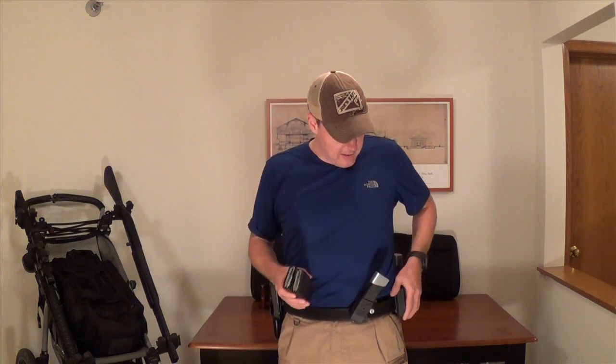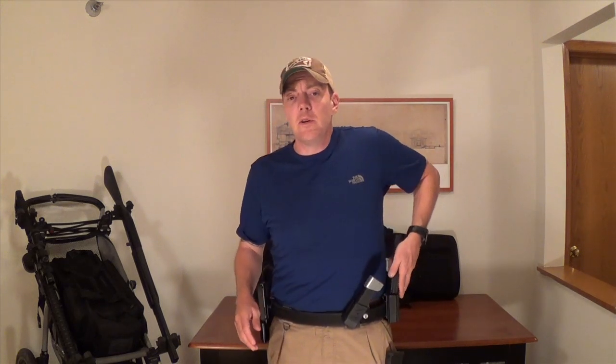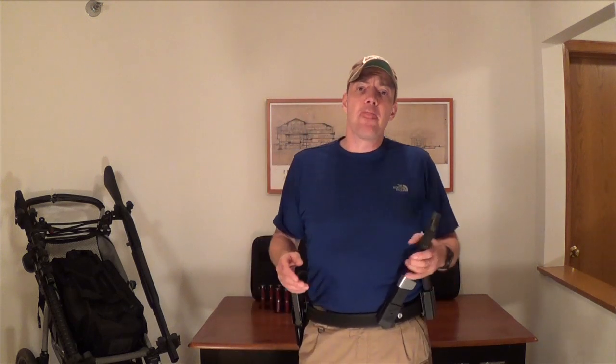For rifle magazines, I'm using the Blade Tech here, but I also just always come up to the line with one in my pocket. The reason for that is when I get up there I'll insert one into the rifle and have one on my belt. So outside of major matches I don't find myself changing magazines all that often for pistol or for rifle.